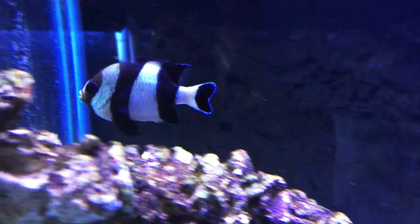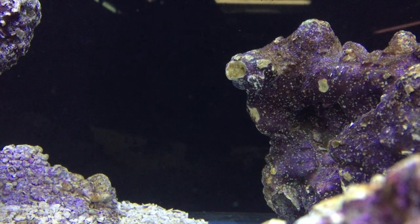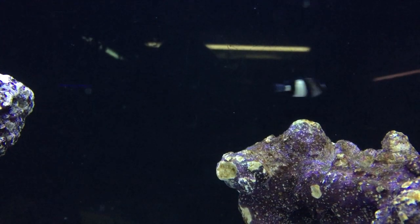These guys max out around 4 inches, and they like a tank that has plenty of live rock for hiding. Especially when they're small, they can really get in that live rock and be extremely difficult to catch.